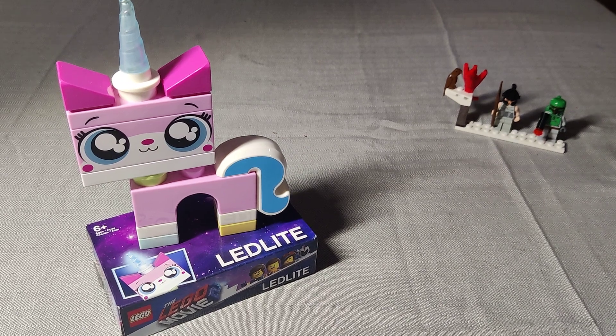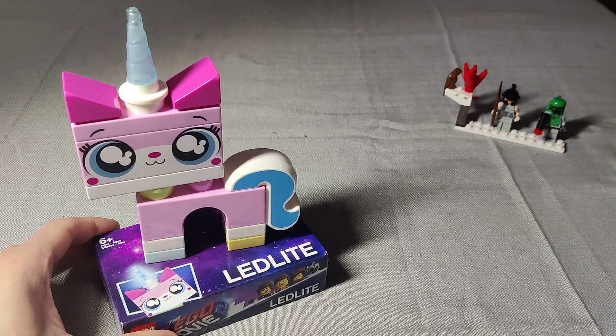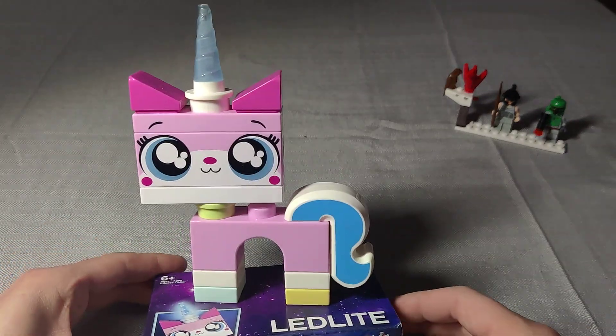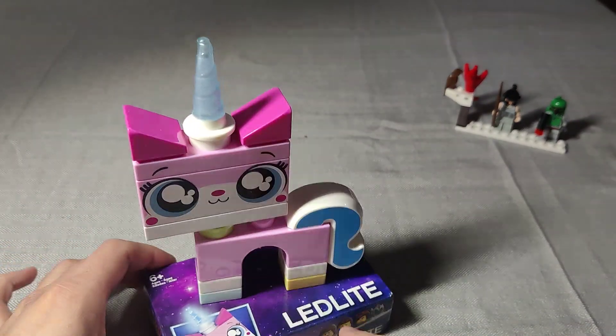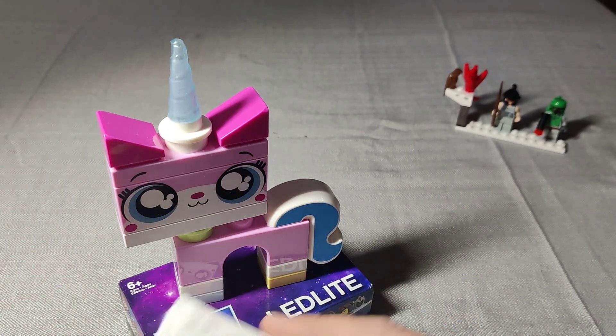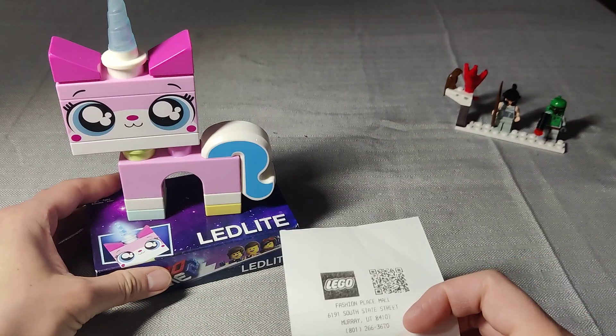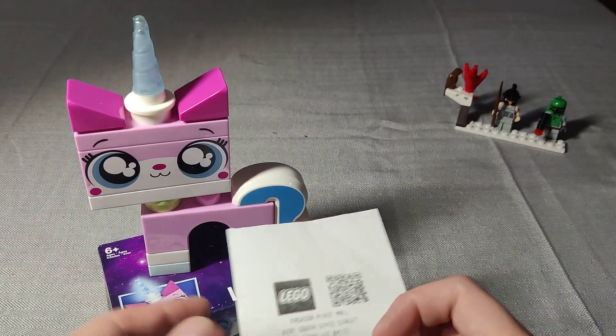Hey, we're gonna take a look at the Lego Movie 2 Unikitty LED light — not really a toy, but yeah, we're gonna take a look at it. I got this a long time ago at the Lego store. If you didn't know, this thing actually does exist. It's Unikitty.